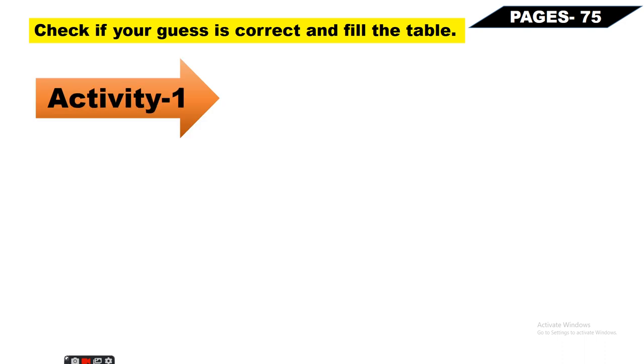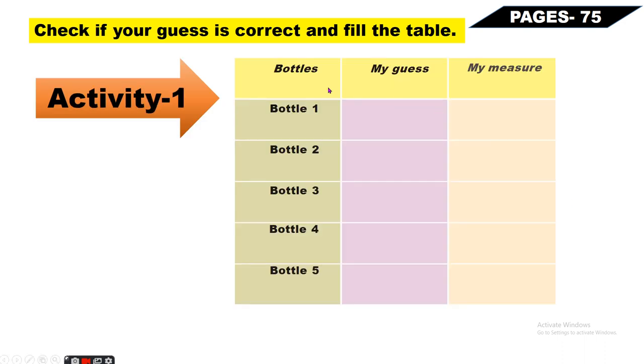Next, Page Number 75 - Check if your guess is correct and fill the table. Activity Number 1 for you: Aapne alag alag bottles le li hain - Bottle Number 1, 2, 3, 4, and 5. Yeh badi wali bottles aap le lo alag alag measurement ki. Aur yahan pe aap guess likhenge ki kitni choti wali bottle aap ismein dalenge tab jaki yeh fill hogi - do bottle dalne se fill hoti hai, three se, four se, five se, six se, ten se.